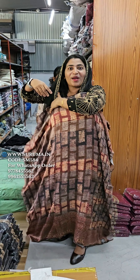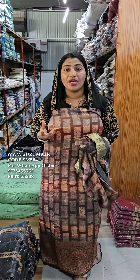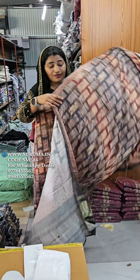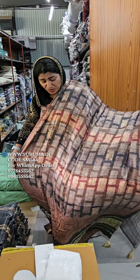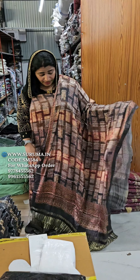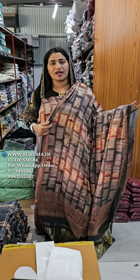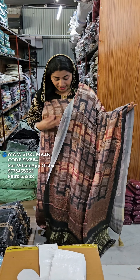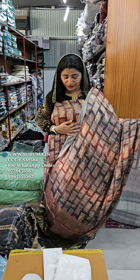It's a very premium item. The first item is Gaji silk — very soft feel, it's a very premium item. Gaji silk gives you a soft feel.